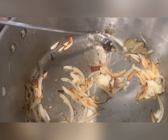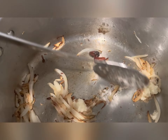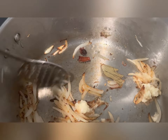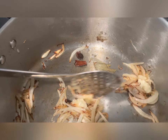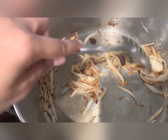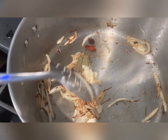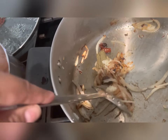You're adding a couple of black cardamom — I've taken two here. One small bay leaf, a few cloves, one small cinnamon stick, two to three pieces of green cardamom, and some fresh black peppercorn.